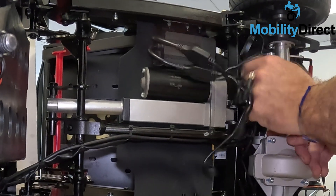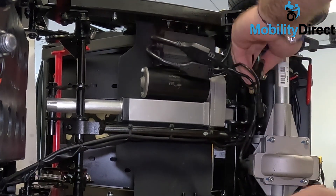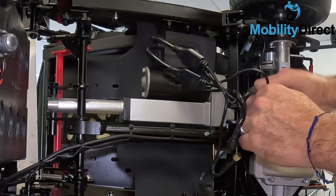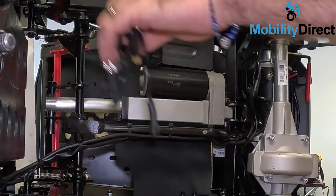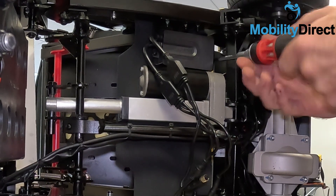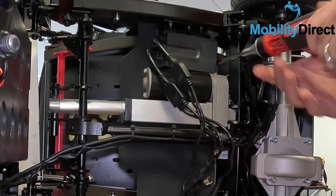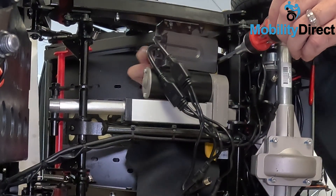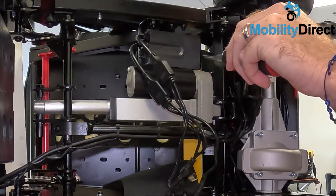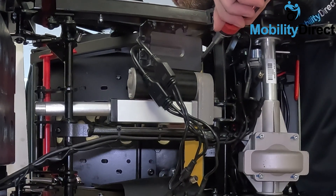Once we get everything disconnected we're going to want to remove the control module. We're going to use a Phillips head screwdriver and remove a couple of set screws that will allow us to remove the box from the frame. There's one on each side — one on the left and one on the right. On the back side of the frame you'll see that there is a nut, and you're going to need a pair of pliers because a screwdriver is not going to be enough. Just using a screwdriver it's just going to spin and spin — you need a pair of pliers to hold on to the lock nut on the back side of the frame. Once you've taken off the first one, rinse and repeat and do the same thing for the second one on the other side of the frame.